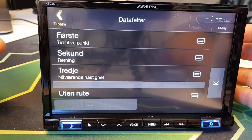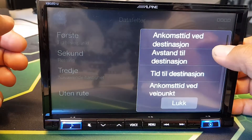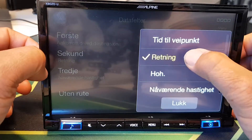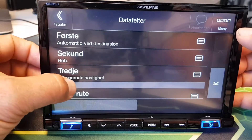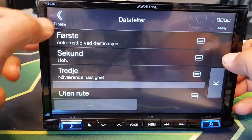You're able to customize this field. For the first line I want to show time to destination, the second field I want to show the current altitude that I'm at, and for the third field I'm going to show the current speed.